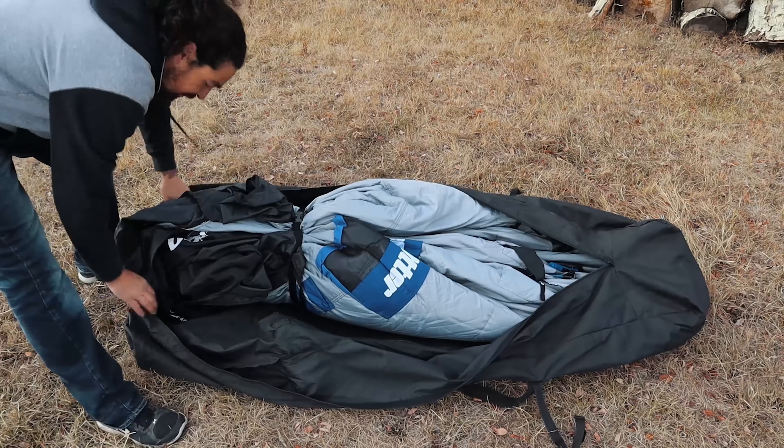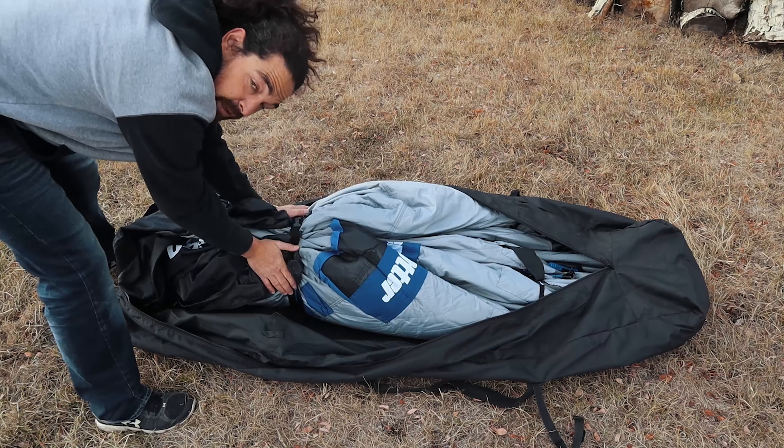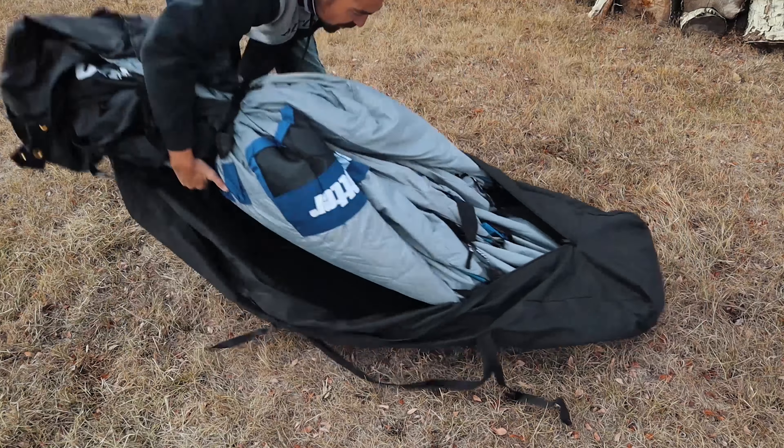The case gives you lots of room — it's not like sleeping bags where you can barely get it back in. They give you lots of room so you don't have to fight with it.